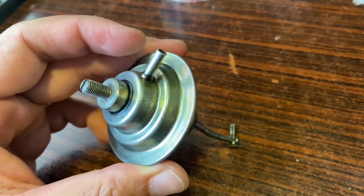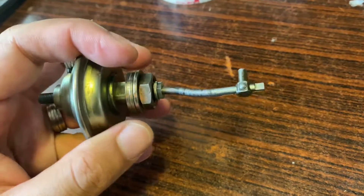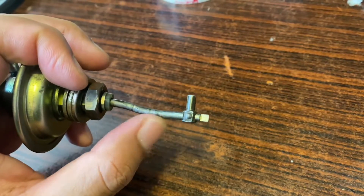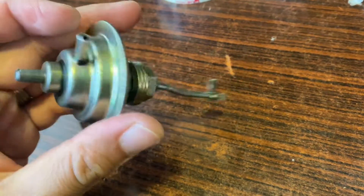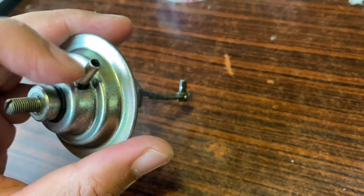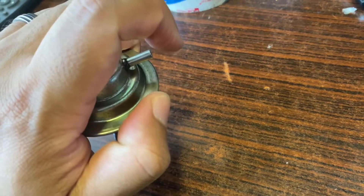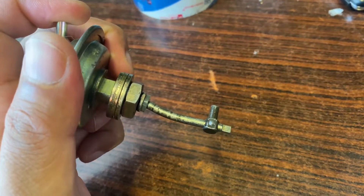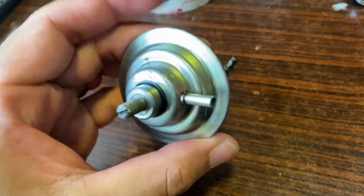It is basically a diaphragm operated device. There are three washers and one nut. It is a shaft which controls the throttle arm. The back of the vacuum pipe is the inlet. As the vacuum is increased, it goes inside. As the vacuum is released, this is the throttle release. This works to increase 100 to 500 RPM.